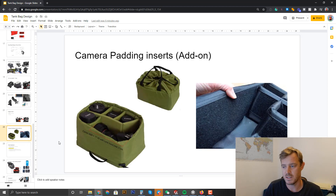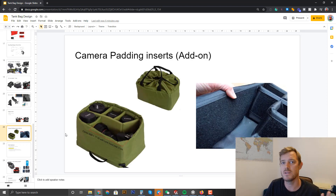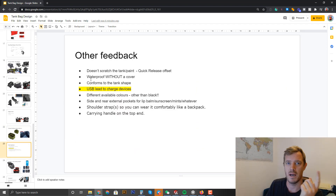Tell me what size you think is perfect. I'm going to do a camera-padded insert — I've heard that request a few times and it shouldn't be too hard to do. Other feedback I've received: don't scratch the paint, waterproof without a cover, conforms to tank shape, USB charging, and different colors. Colors are possible but we have minimum order quantities, so maybe not first off — we'll match the other bags first, and expand colors in future.